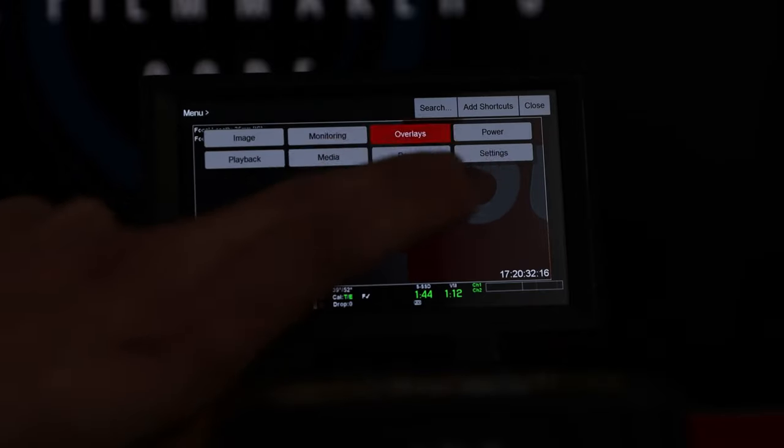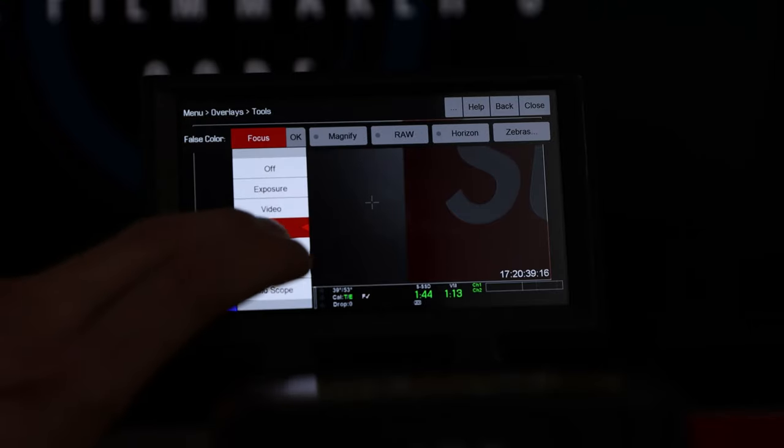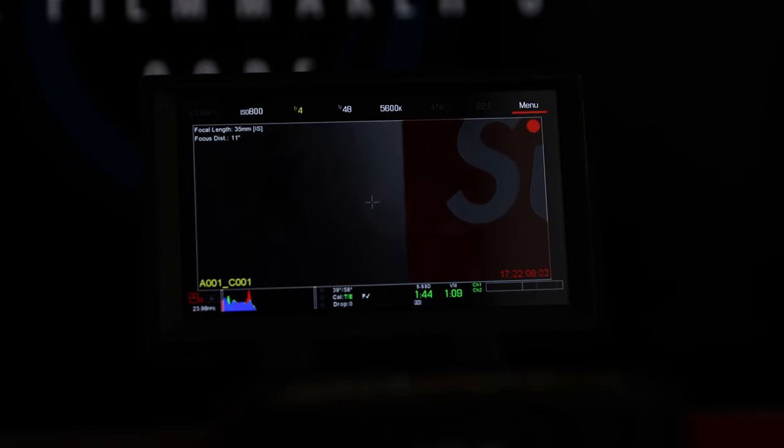The next thing I usually change on Reds is I go into Menu, Overlays, Tools. Under False Color, I always turn on Focus Assist. It's because these monitors — for $1,100 monitors — are absolutely horrible. Even the really big 7-inch ones. So I always use Focus Assist. We can start rolling right here and if I pull focus with Focus Assist, it really highlights that Apple logo right there.